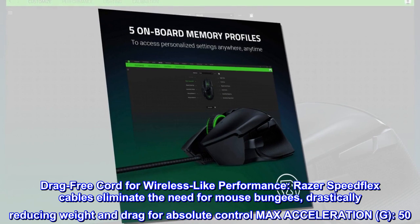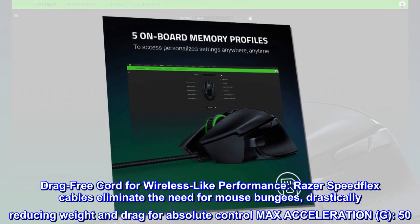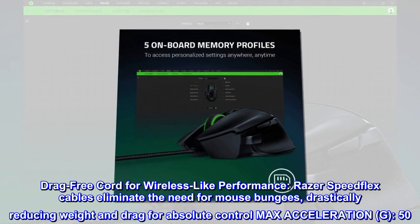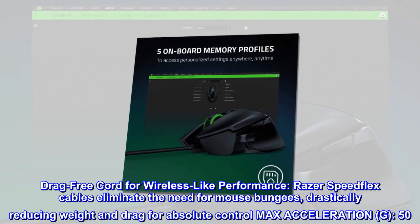Drag-free cord for wireless-like performance. Razer SpeedFlex cables eliminate the need for mouse bungees, drastically reducing weight and drag for absolute control and max acceleration.